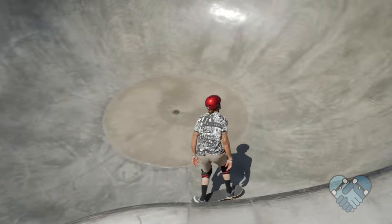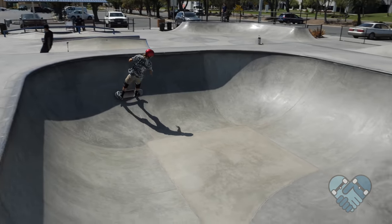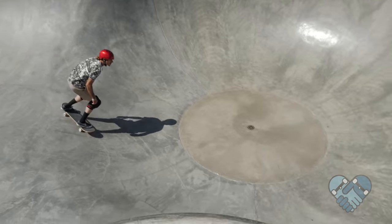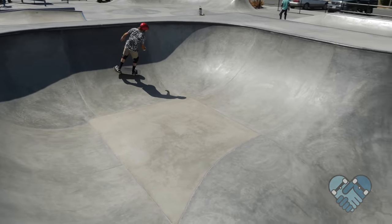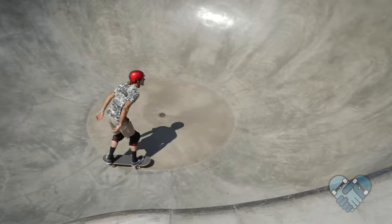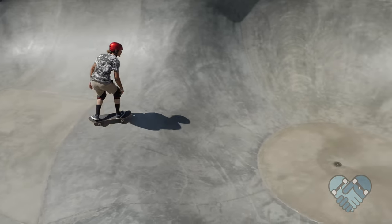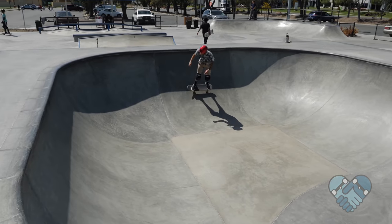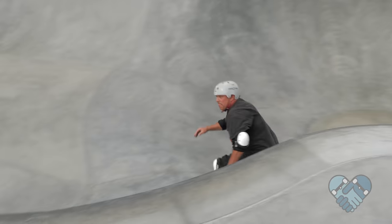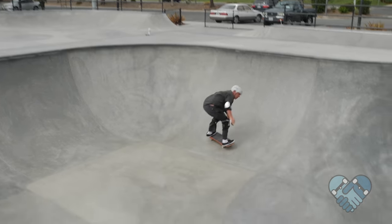Keep this rhythm going from shallow to deep and find the line that feels best for you. Drop in and begin with a basic back-and-forth or figure-eight pattern from shallow to deep that allows for broad carve turns, especially in the deep end. Repeat this line and get comfortable with more speed and higher carves, switching between frontside and backside in the shallow and deep end. When this becomes easy, change it up and skate your figure-eight pattern in the opposite direction.